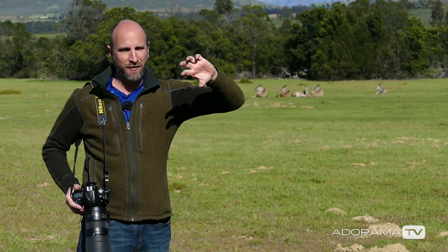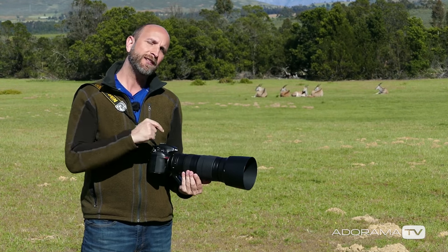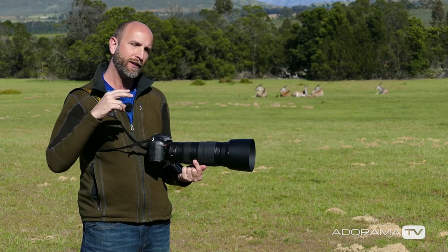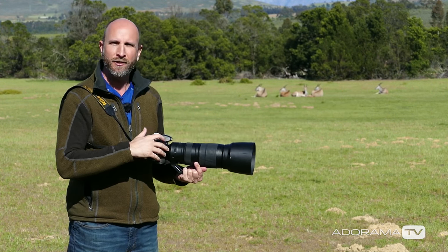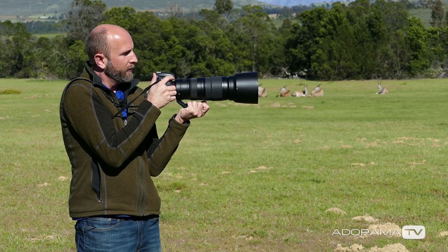So I'm going to do the reverse. I'm actually going to shoot in aperture priority mode and open my aperture wide open to 5.6, and what that's going to do is force the camera to shoot at the fastest shutter speed because it's really bright today. So I'm going to get the benefit of both things — the wide open aperture and the fast shutter speed. At f5.6 right now I'm shooting at about two and a half thousandth of a second, which is plenty fast enough to get a nice solid shot.